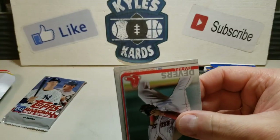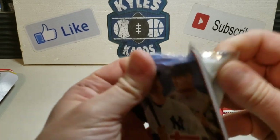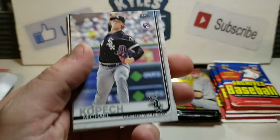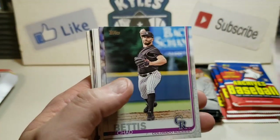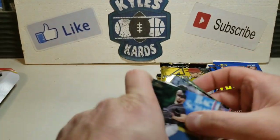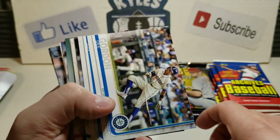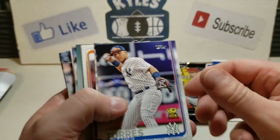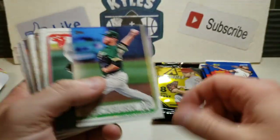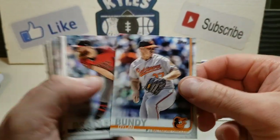Not a bad mystery box especially for the price - $9.99 getting those four packs and the bonus card. That's a decent rookie as well with Michael Kopech. This has definitely been a decent buy so far. We got a Chad Bettis, Pedro Stroop, D. Gordon for the PC, Gleyber, Joey Gallo, another DeGrom, and a nice Raffy Devers.